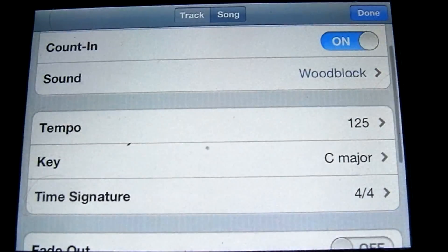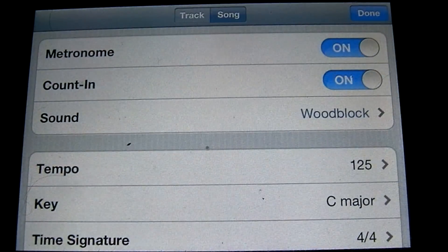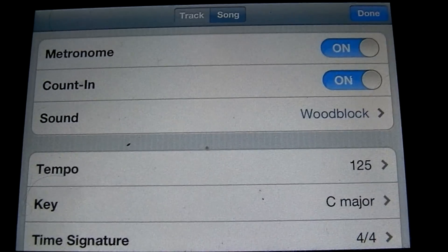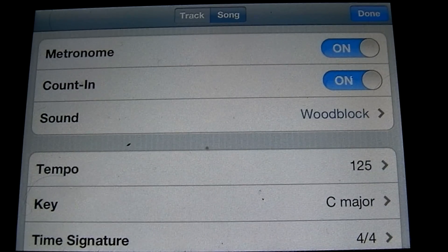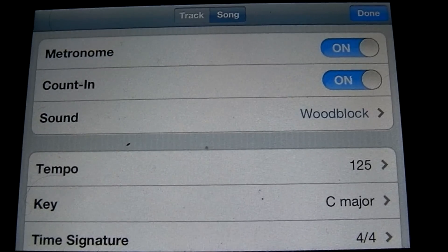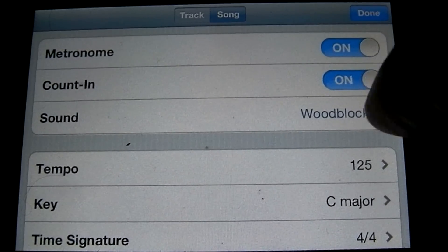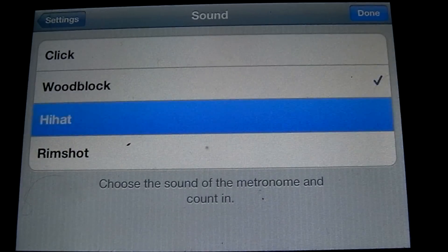Let's go back to that menu. I'm going to talk about some of the other options. This top option is whether the metronome is on or off — let's go ahead and leave that on. Below that is whether you have a count-in for your recording, so if it's on we'll have a four-bar count-in before it actually starts recording. Below that is the sound of the metronome. Right now it's on wood block, but I prefer to use a hi-hat, so let's set that to hi-hat.